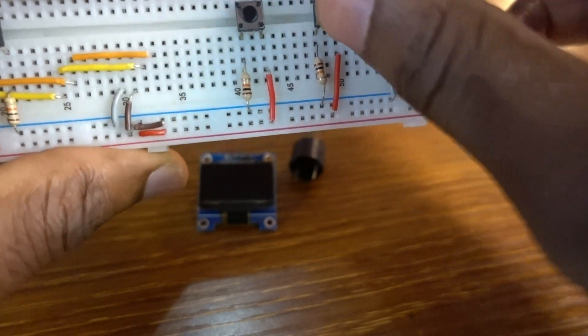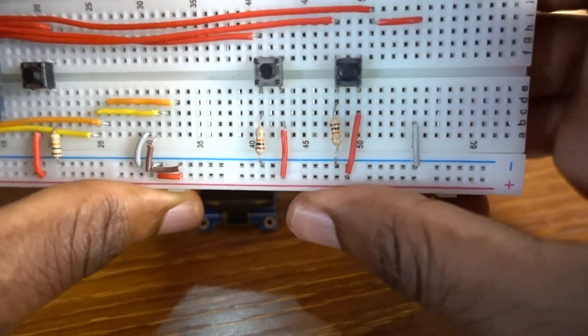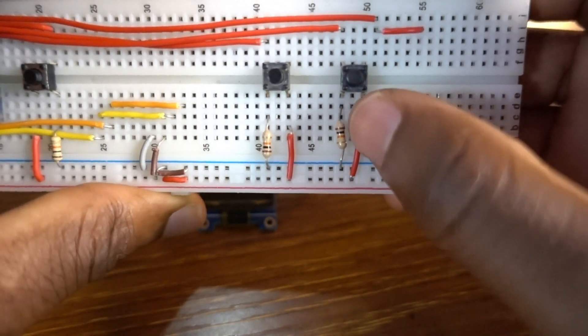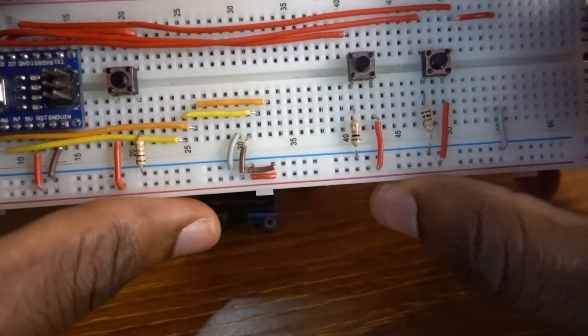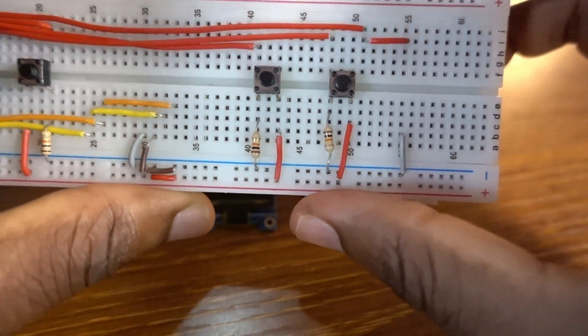And then the third push button is connected to Arduino Nano Pin 5, also attached to a 10K resistor.